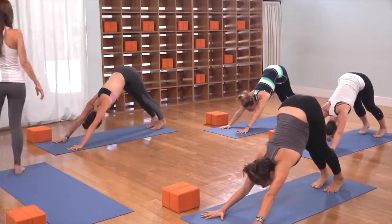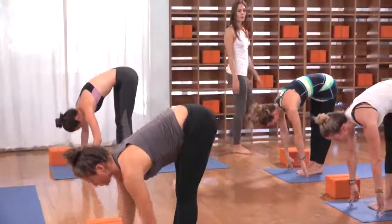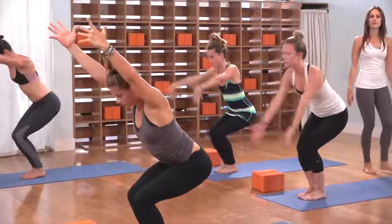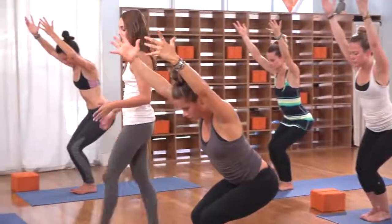Gaze forward, bend your knees, step or lightly float to the top of the mat. Inhale, lengthen the heart out. Exhale, forward fold and mount. On the inhale, bend the knees, drop the hips, right into chair pose — send the arms to the sky. Shifting the weight into the heels — there's maybe even a little lightness in the toes as you sit back.